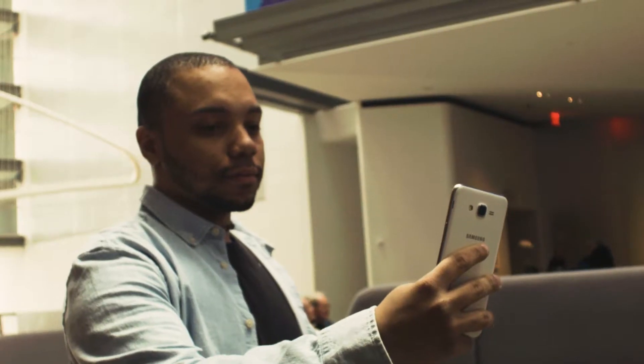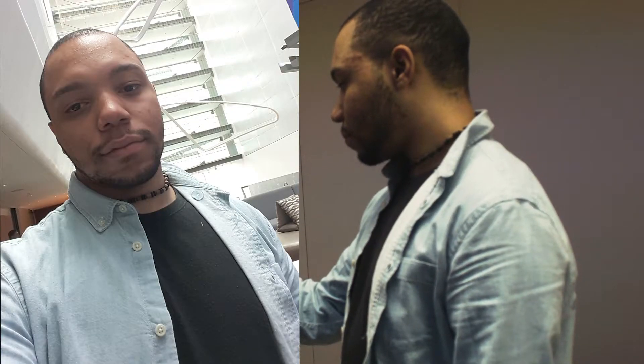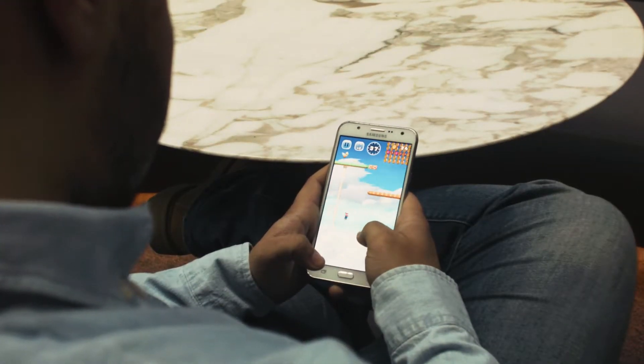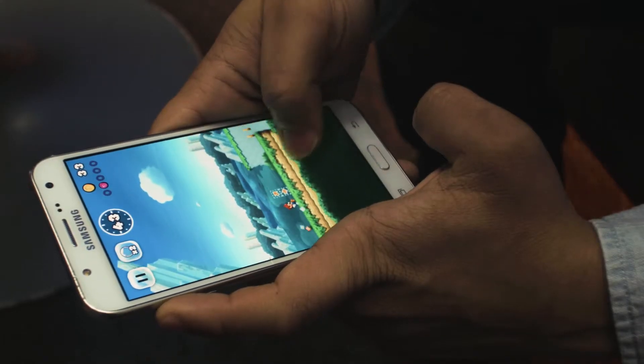The front-facing camera is a 5 megapixel one. Just like the rear-facing, video and pictures are clean and stable with no signs of blurring. While playing Mario Run, the Samsung Galaxy J7 produced a crisp image and audio that in combination served to enhance the gaming experience.